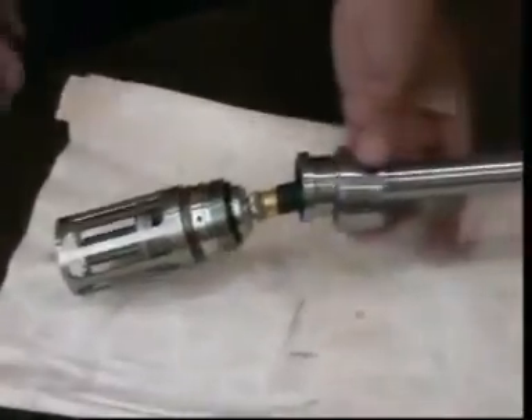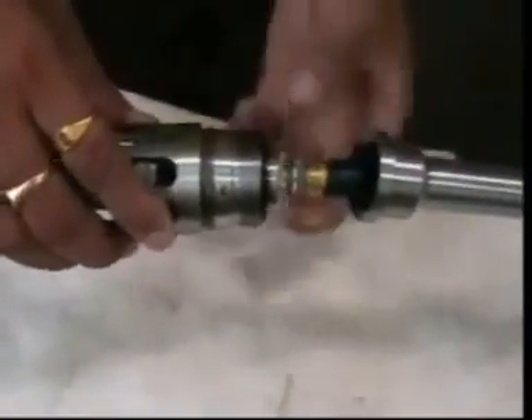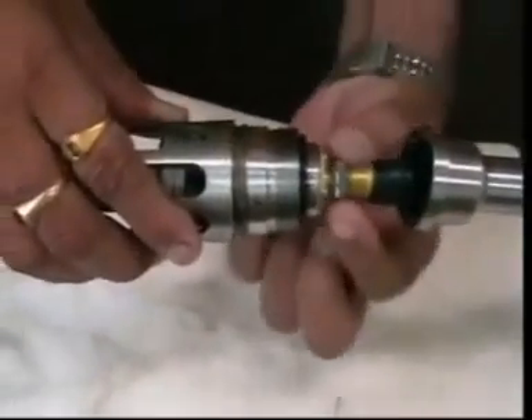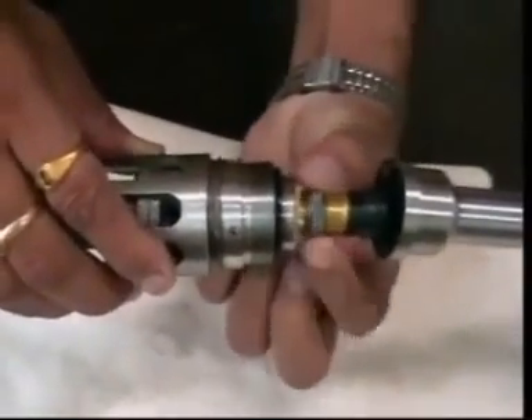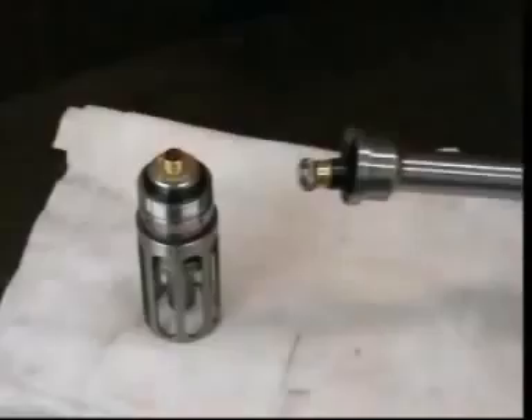Now we have unscrewed the cap and the cable is visible. Now take out the cable. Remember, only turn this part — do not turn the full cable, otherwise the wire inside the connector will break. Now we have completely removed the resonator.